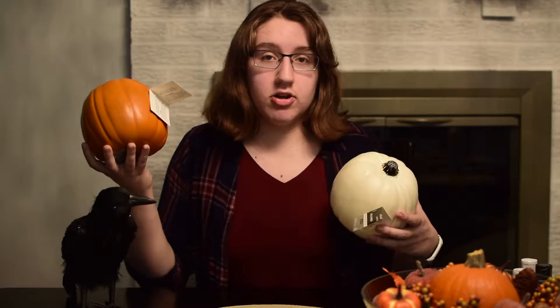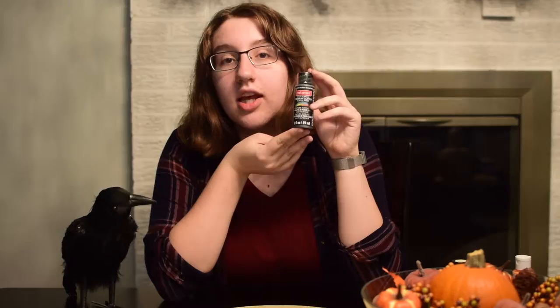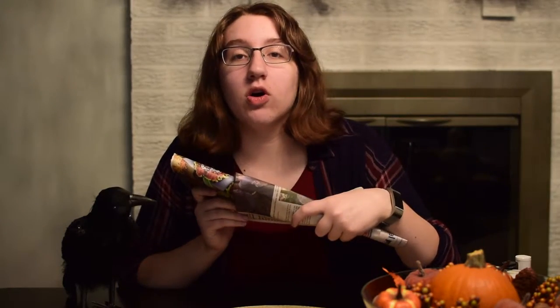You will need two fake pumpkins — I got one orange one and one white one, but you can get whatever colors you want. Various colors of paint, including a certain color of glitter paint. Some newspaper or covering so you don't ruin your table. A paper plate that will serve as your artist's palette. And a paintbrush.